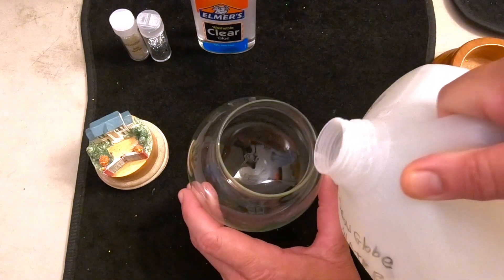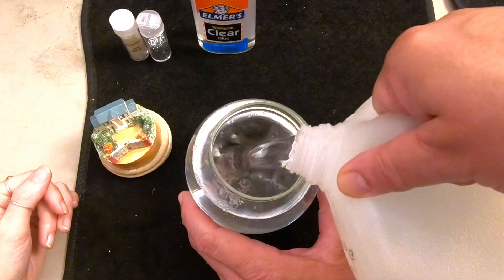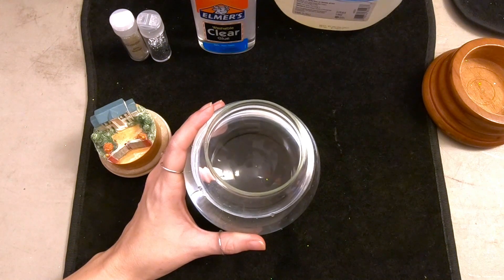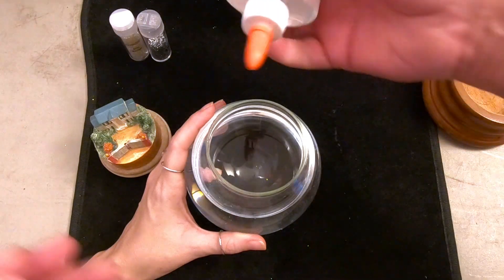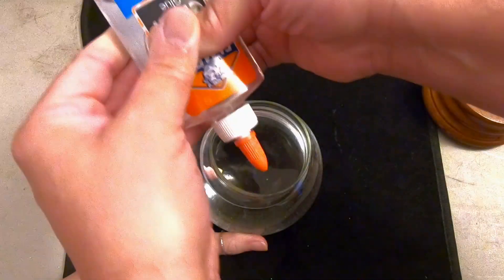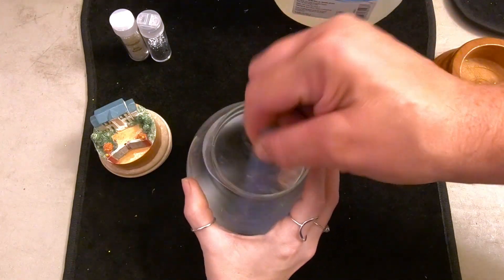We're going to start by filling this globe with water — our snow globe water, which has some alcohol to inhibit algae and bacteria growth. We'll fill it up to about 90%. This is a four-and-a-half inch globe, so we're going to use 30% glue — that's 17 tablespoons. We've got approximately 17 tablespoons of glue in, and now we're going to stir this up and get that glue dissolved in the water.